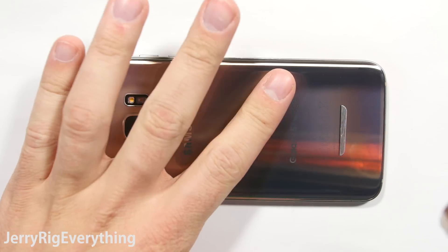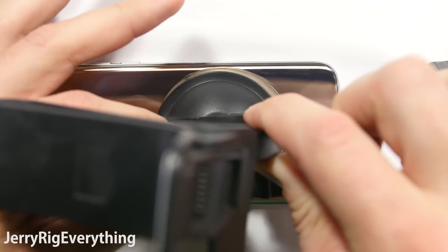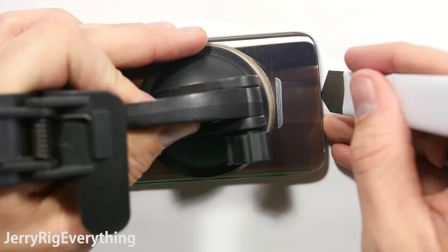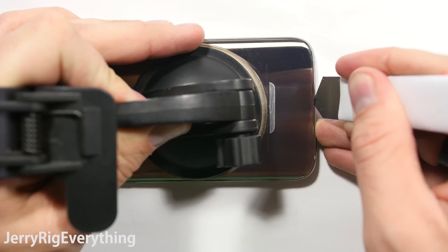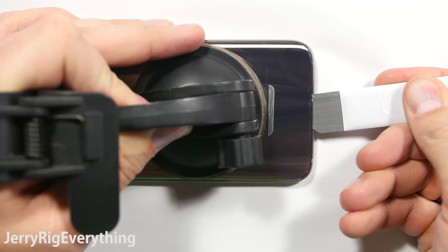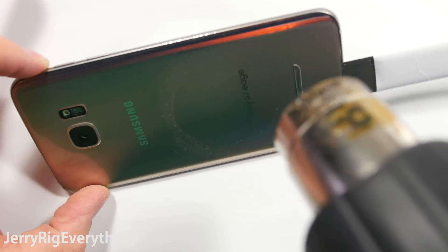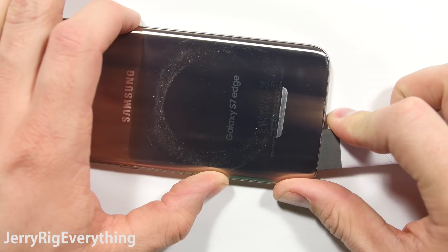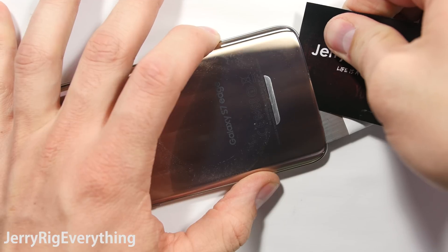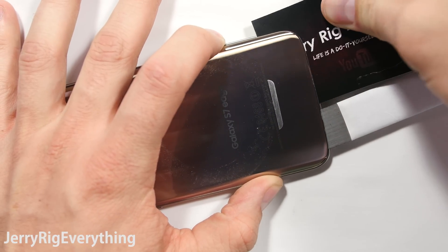I'm heating up the phone to just hotter than I can touch, where I don't want to leave my finger on there for more than a second. Then I'm going to take a large suction cup — I'm using a car windshield mount — suctioning it to the back of the glass and lifting up ever so slightly, just relieving some of the pressure so I can slide a thin metal pry tool in between the two layers. Once I have that pry tool in, that is the hardest part. Then I can take my heat gun and heat up the glue again. I can slice away the glue a little bit with my pry tool, but I can't get along the edge of the phone or else I'm going to crack the glass. This is where the business cards or playing cards come in because they can curve around the edge of the Galaxy S7 Edge without cracking the glass.